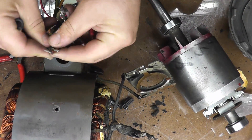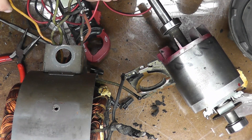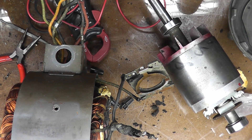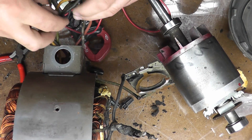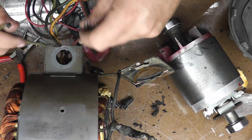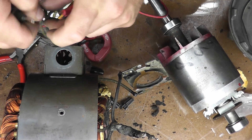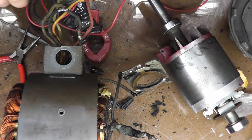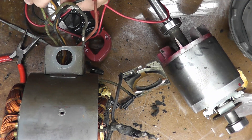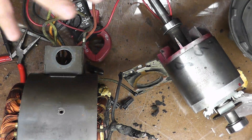Picking any other wire and testing, I find these two are one of my main windings, which means the remaining pair should be my other main winding — and it is. So now I have everything visually sorted out; I know which wire goes where, and I can put this all together.